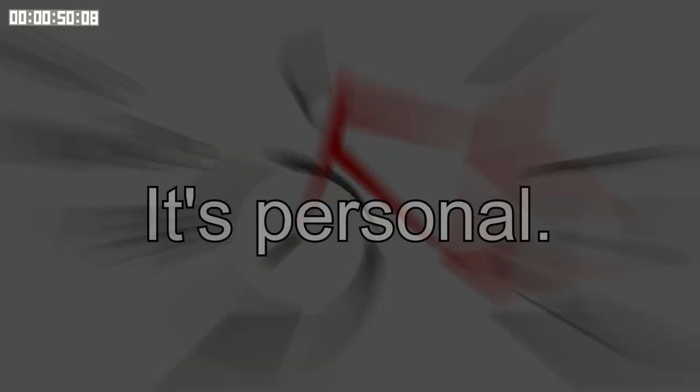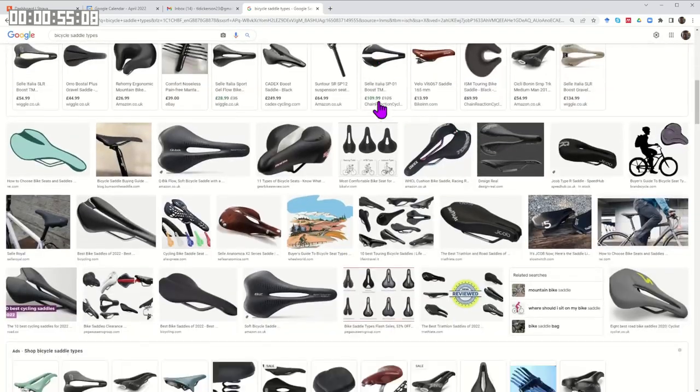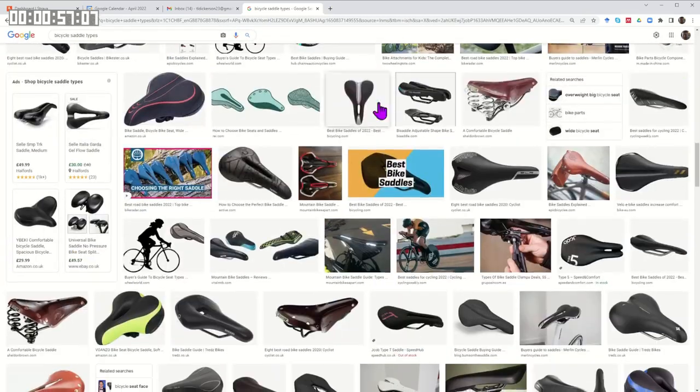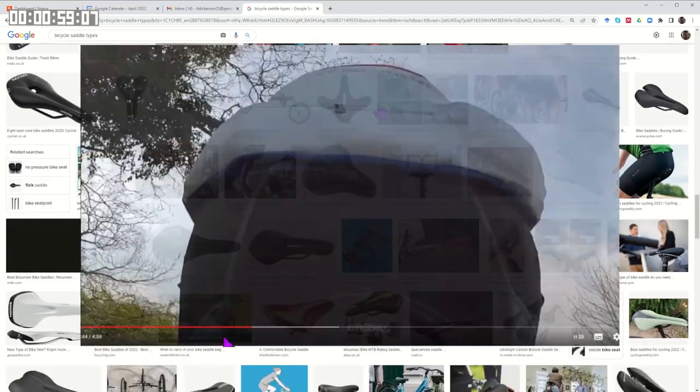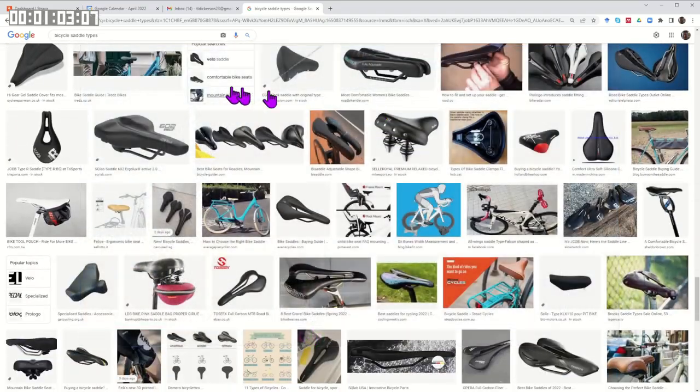Saddles come in many shapes and sizes, as do people. So a saddle that I like, you may not, and vice versa. All I can do in this review is pass on my experience of the saddle and also try to be as objective as possible.